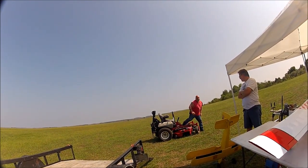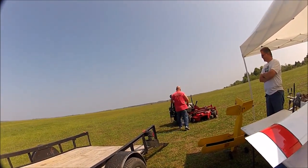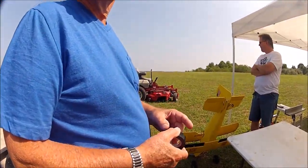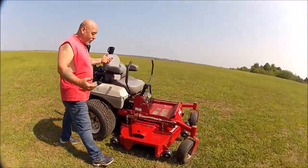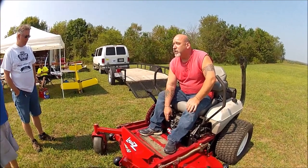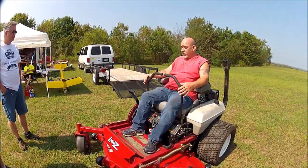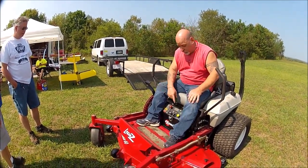Let me show you how to operate it. Go ahead and show me first — click the clutch at that point, then bring it to full throttle, release the brake, just like driving a dozer. I understand that. Where's your power takeoff? Right here — that's it, okay.